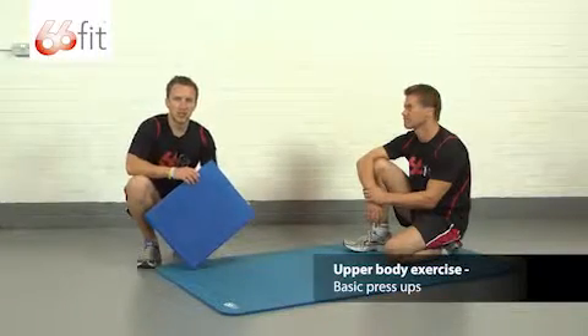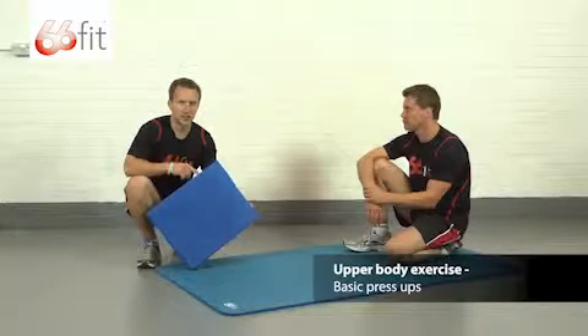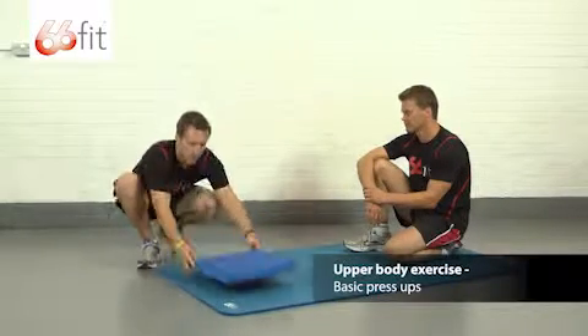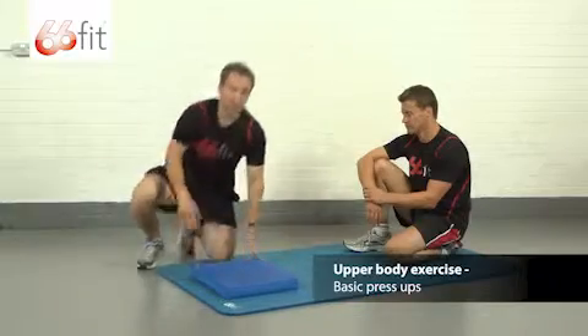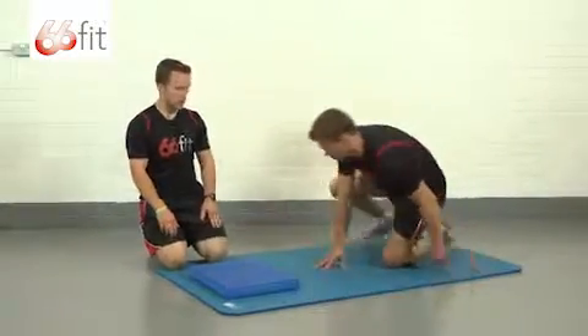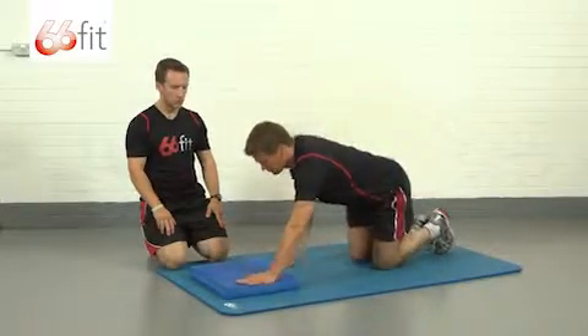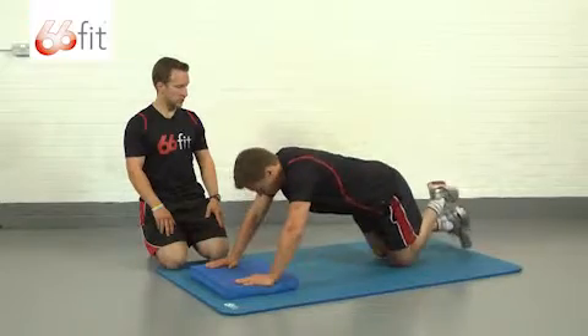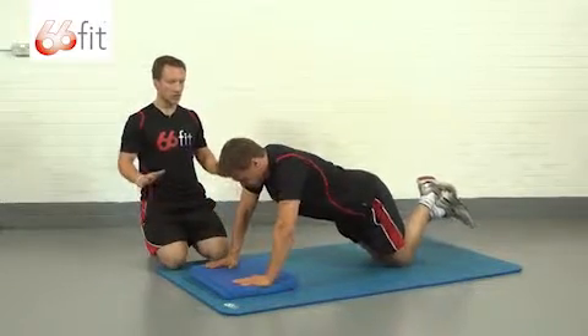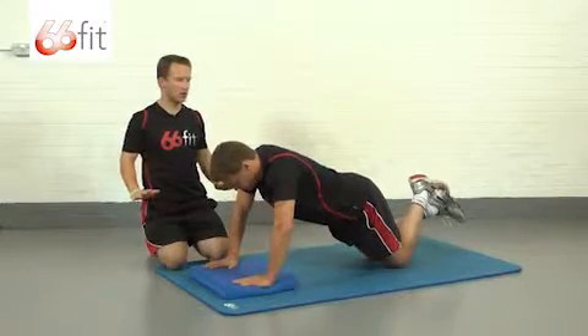Hi, I'm Sam and this is Steve, and we're going to be showing you how to perform some upper body exercises using the 66 fit balance pad. Most of you will be familiar with this. This is a basic press-up position. We're going to start off with two hands on the pad, knees down on the floor. Make sure that your hands are underneath your shoulders — you don't want them too far out in front and you don't want them too far back behind you.